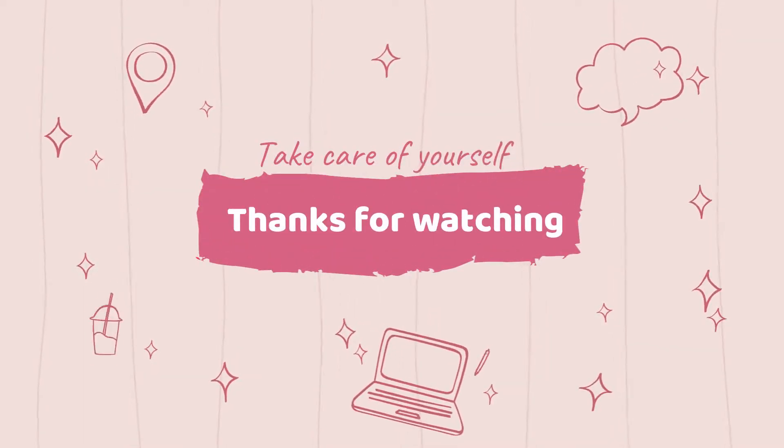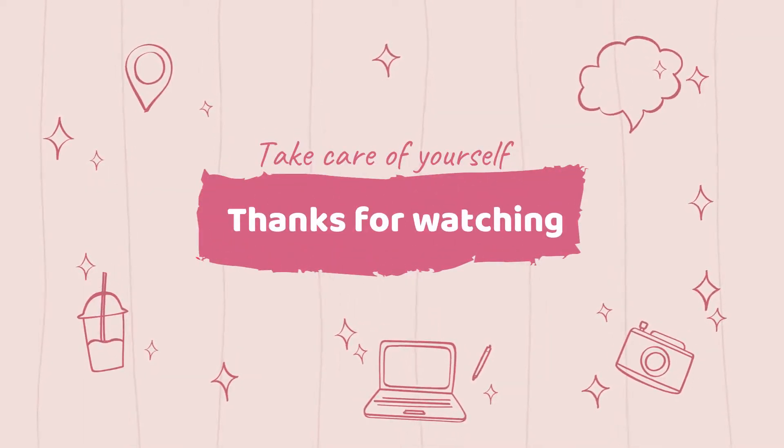Bye! Thanks for watching. Take care of yourself. Have a great day! Bye bye!